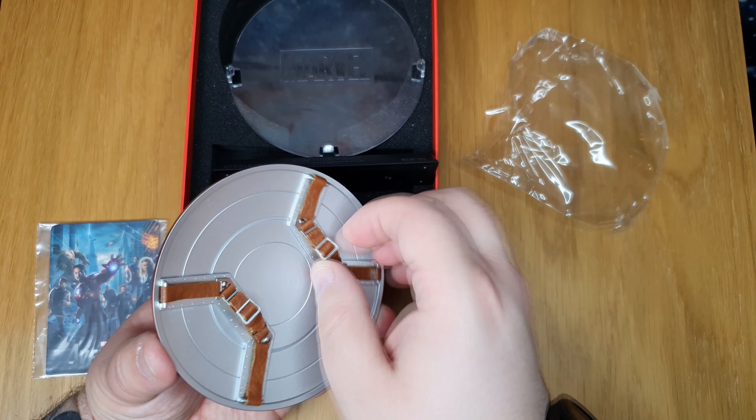Yeah, it has a real weight to it. Guys, this is the Captain America shield from the movie Avengers — I am really excited. I just love it. I love everything about how it looks and how it feels — that metal feeling.